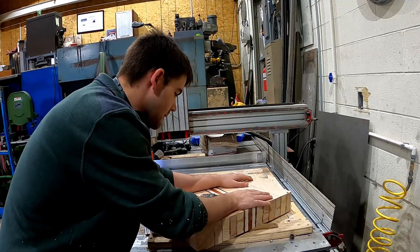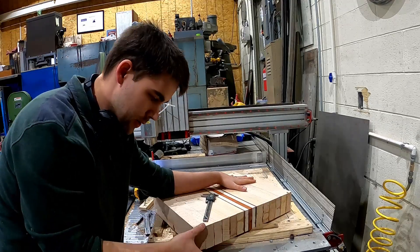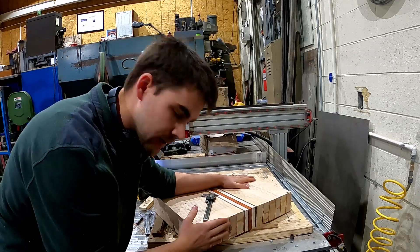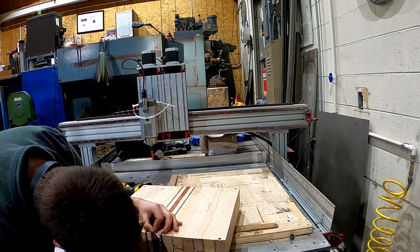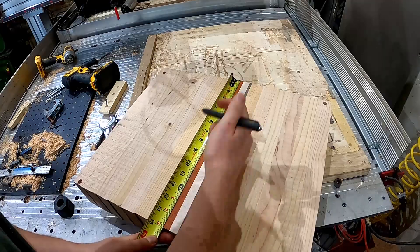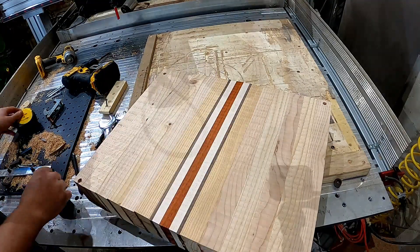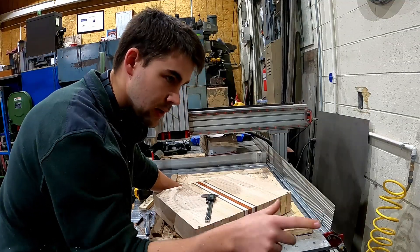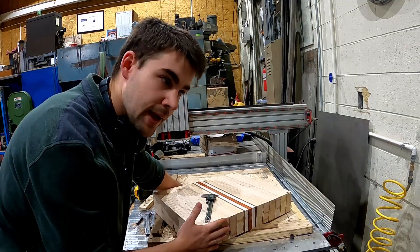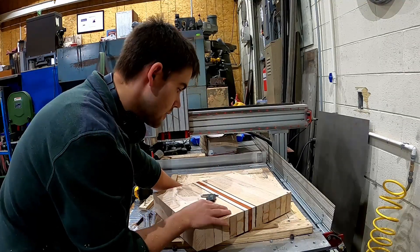Now that my stock is faced off, I'm gonna remeasure the Z of my stock and adjust it in Fusion. Then I'm going to manually draw two pin holes for the location, and then do the same thing on the stock using the program. That's going to get my X and Y axis logged.